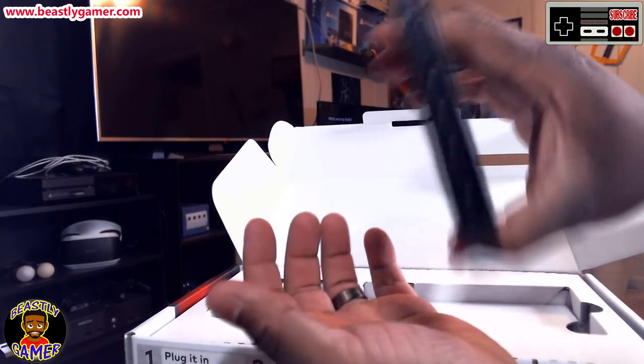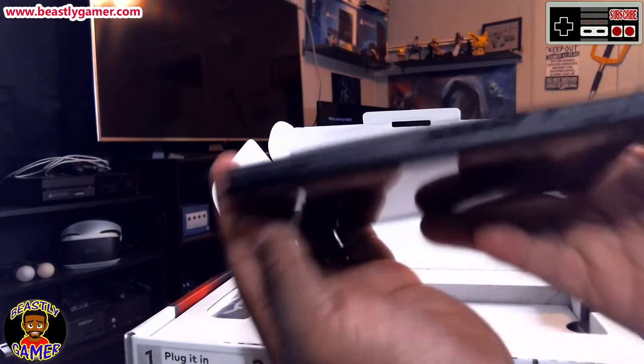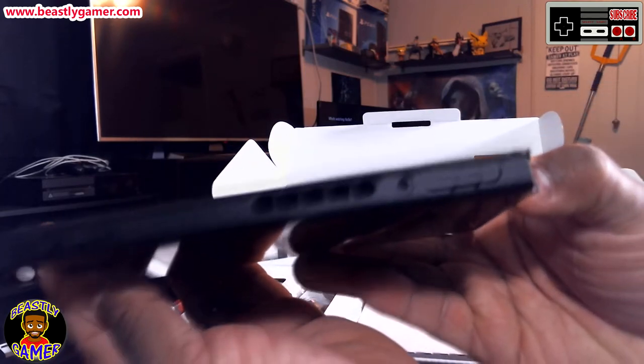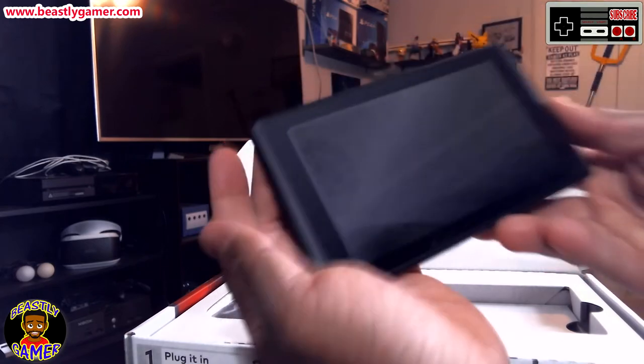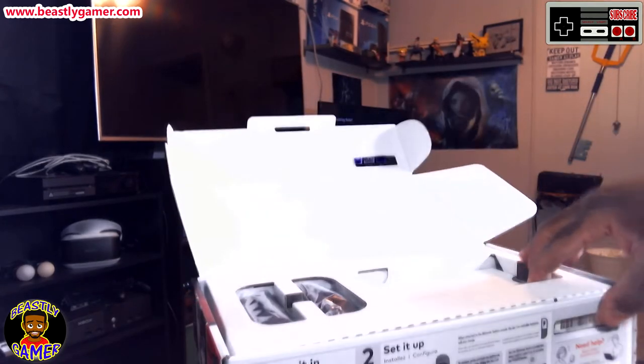These are where the Joy-Cons connect on the sides. We've got the game card slot — it says 'game card' right there. And we've got some volume rockers on this side as well as a power button. Yeah, it looks pretty nice.